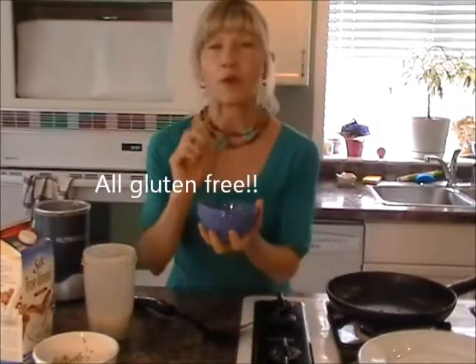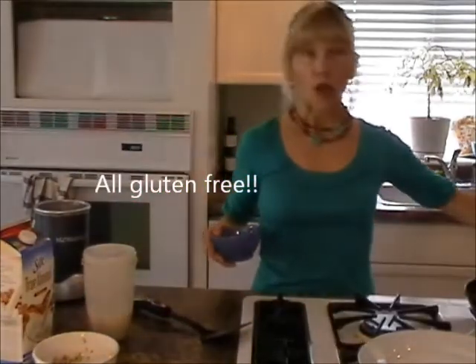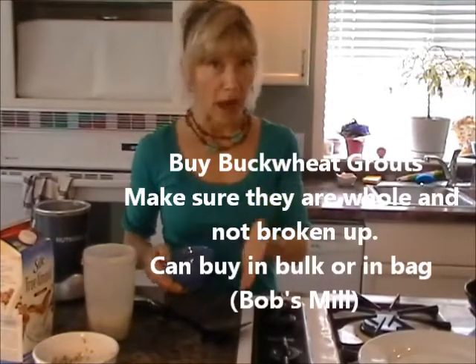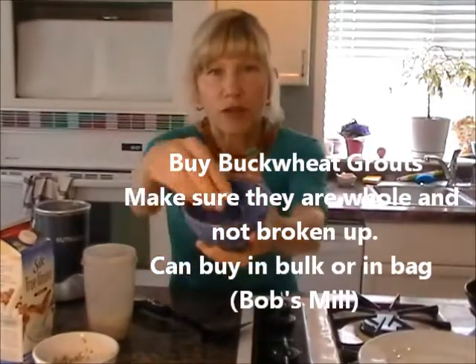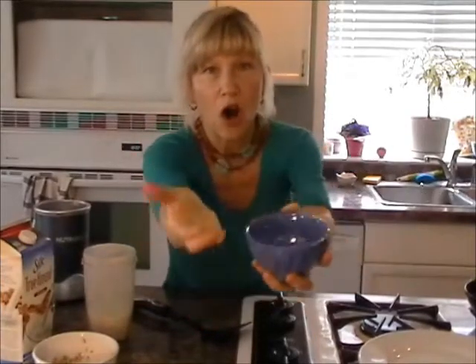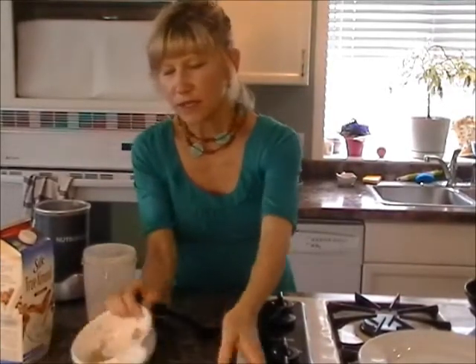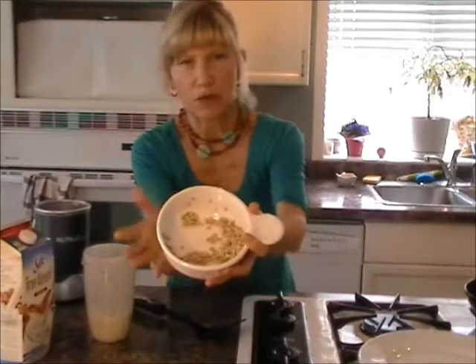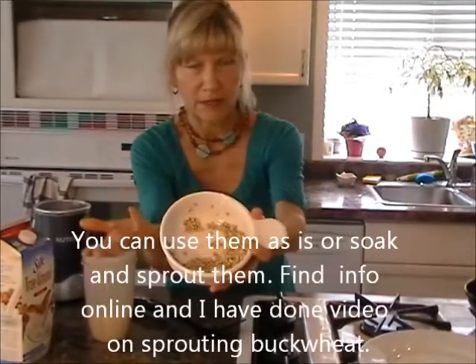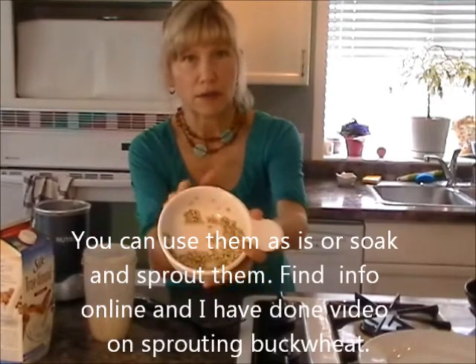You buy buckwheat groats — make sure you get the whole buckwheat groats, not the ones that have already been broken up. This is what they look like, and they're quite hard at first. You can either use them as-is, or you can soak them. Here are some that have been soaked and sprouted — soak for 12 hours and rinse really well.